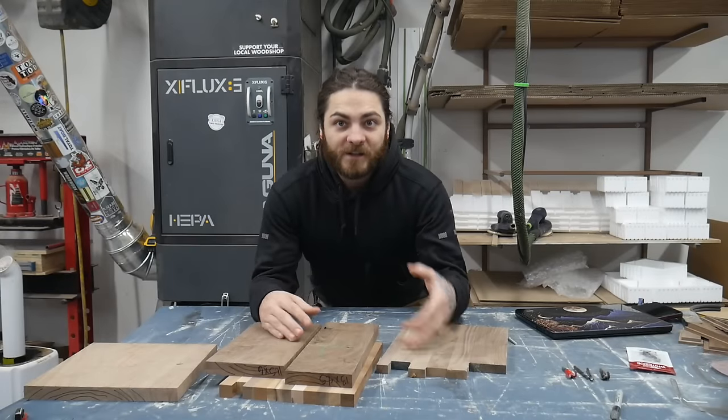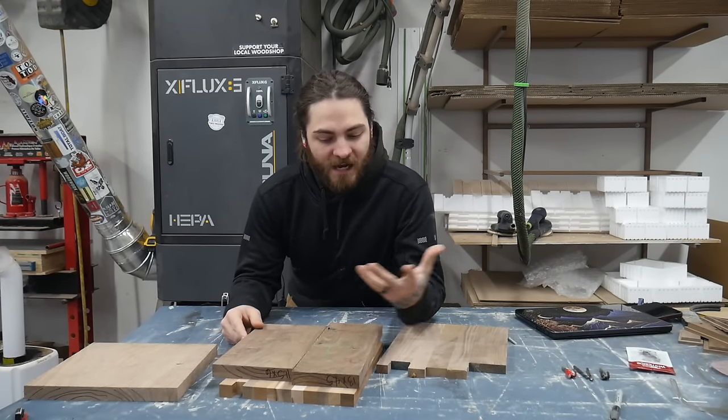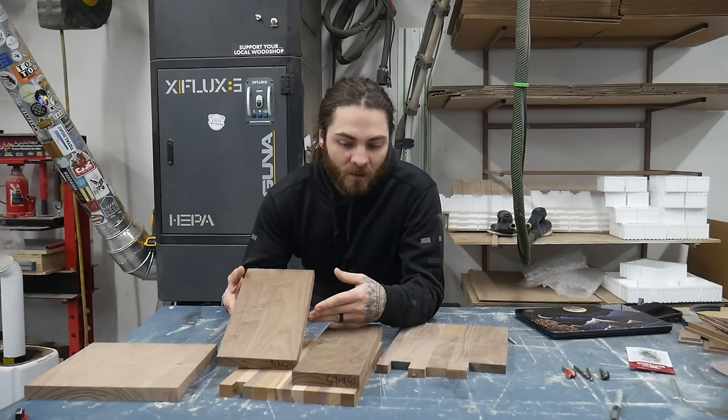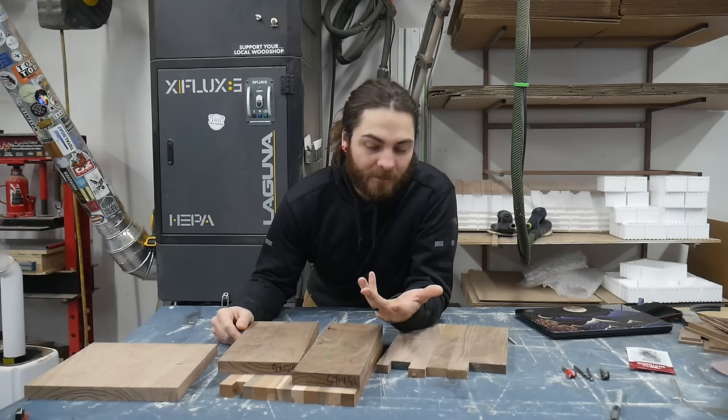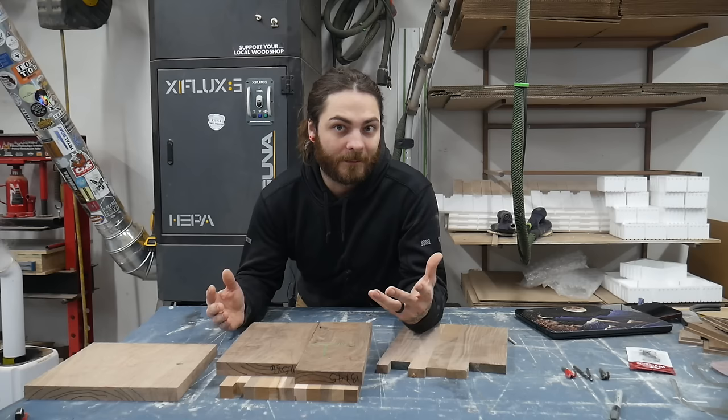When making catch-all trays, what kind of wood should you use? In my opinion, you should use a nice hardwood. My most common woods are just domestic hardwoods — walnut, cherry, and maple. Those are a majority of the woods I use because they're easy to get locally and they're nice, hard, stable woods.